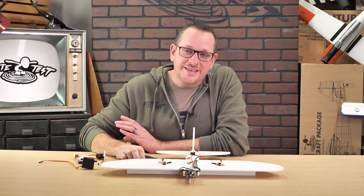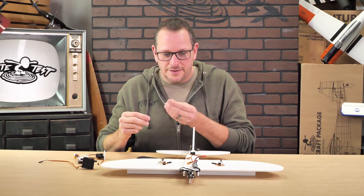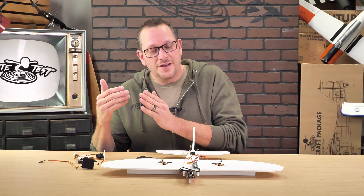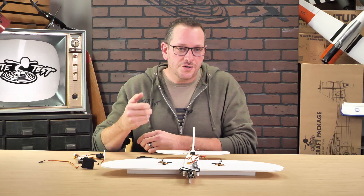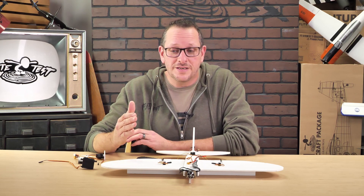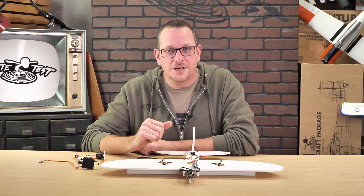Anytime that we are connecting servos, oftentimes you gotta go ahead and either take your servo tester, and then on the input you gotta put the right amount of voltage, and then you gotta plug your servo in on the other side correctly, and then you gotta make sure you're on the right button to put it in the neutral position. Not all servo testers are the same — some servo testers won't give you exact centering, and you still have to do additional judgments later.